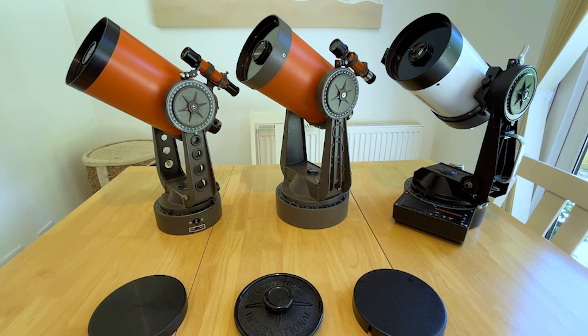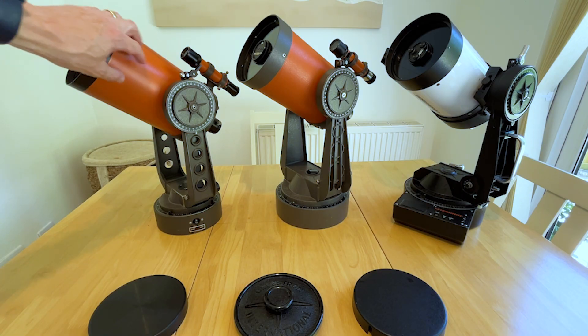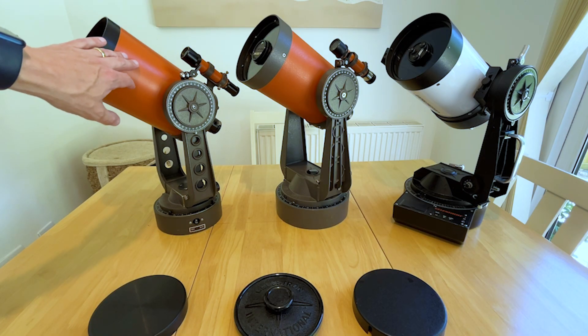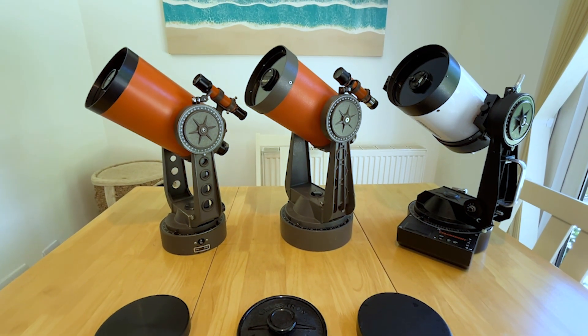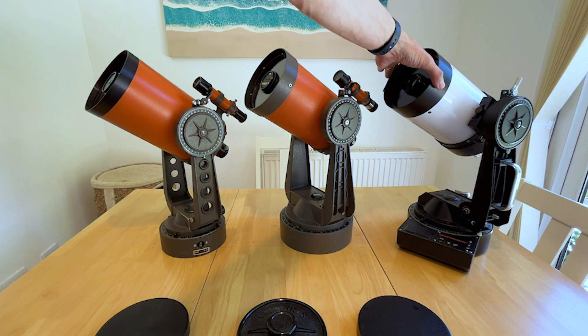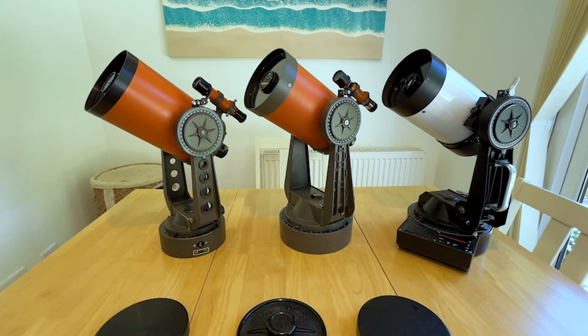Talking about paint: the early version has a smooth finish with the classic orange paint. Celestron moved on to using the hammered paint by the time we get to 1981, and then by the time we get to the Celestron C5 Plus we've got a nice white glossy finish. The finders match the optical tubes.